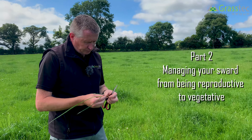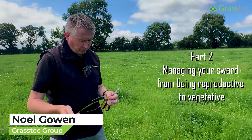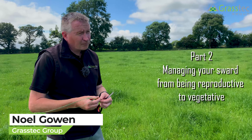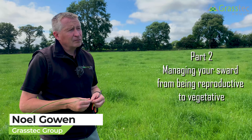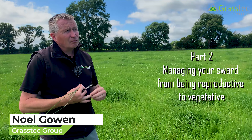Farmers try to manage their grass as best as possible. Farmers try paddocks that have a lot of stem and stuff; we try to cut them out for surplus bales rather than topping. But topping too early is obviously a waste of time as well because that seed isn't developing enough.